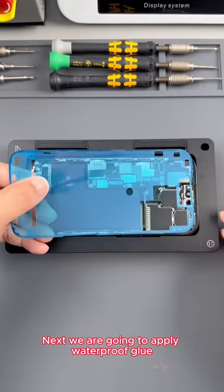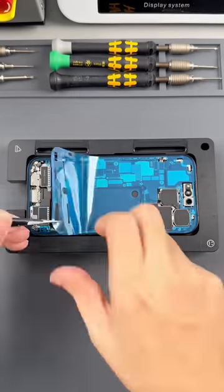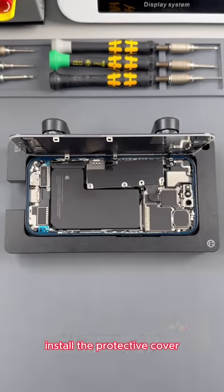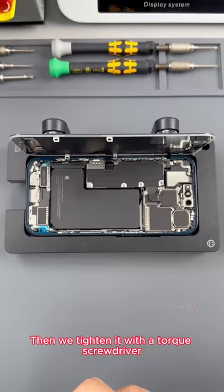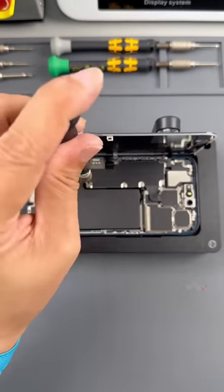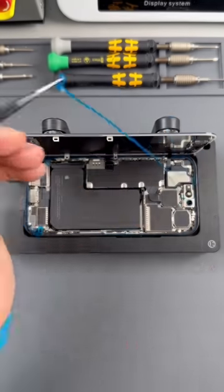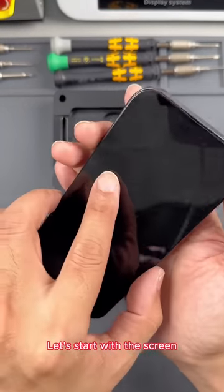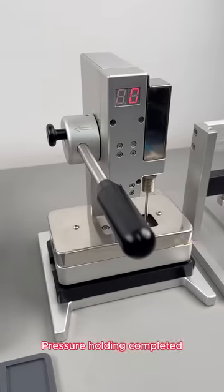Next, we are going to apply waterproof glue. This is a brand new waterproof glue. We are currently using 14 series pallets. Now start installing the screen back. Fasten the screen cable. Replace the protective cover. Install the screws first to the fixed position, then tighten with a torque screwdriver. All screws torqued. Remove the protective film of the waterproof glue. Next, we are going to close the screen. Then we put in the display adhesive press. Hold pressure for 30 seconds. Pressure holding completed.